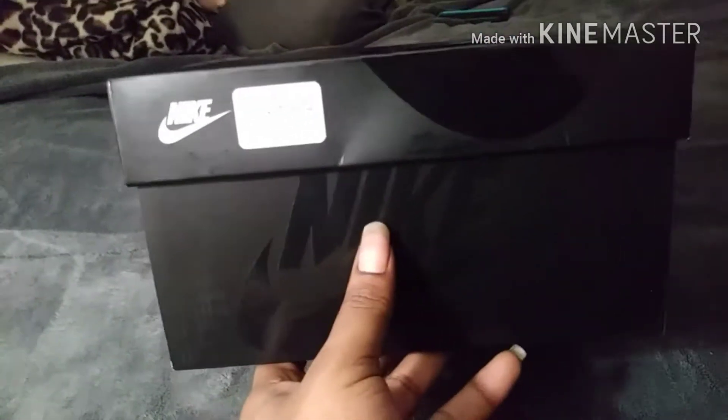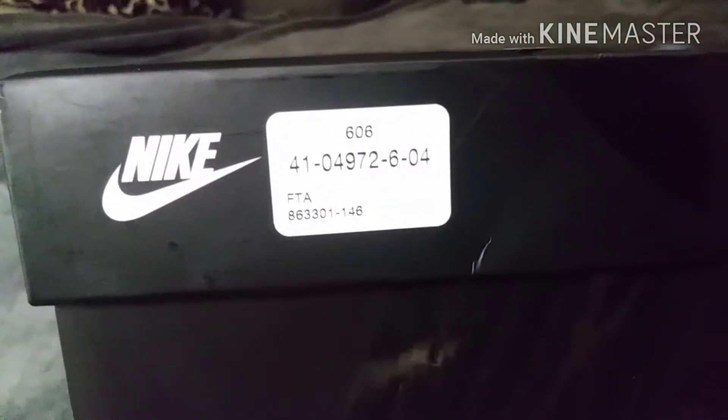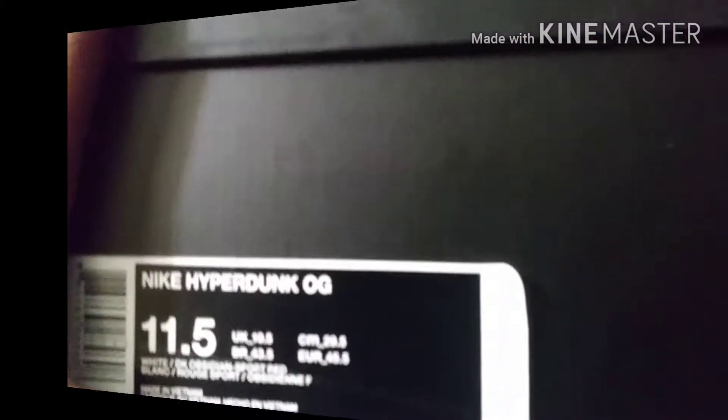Without further ado, let's get into the shoe. Spoiler alert — it's an OG. See the Nike box, plain black Nike box, ain't nothing special about it. Your style code, the Foot Action Nike branding, all that for the box heads.